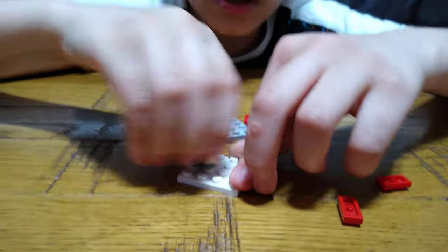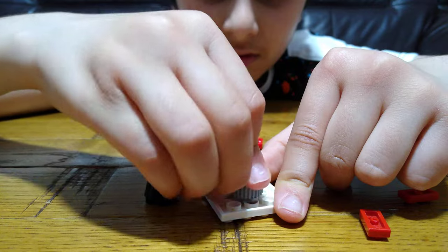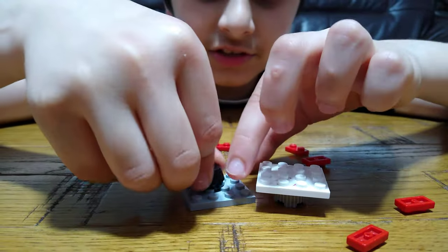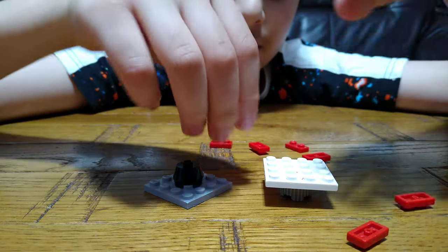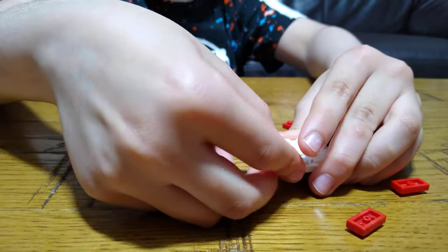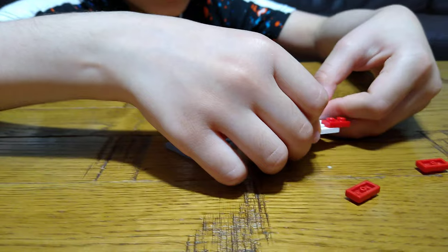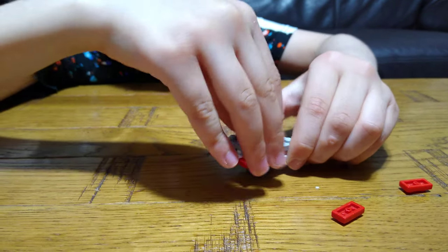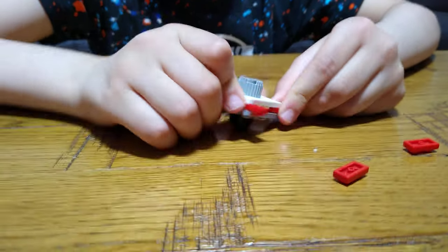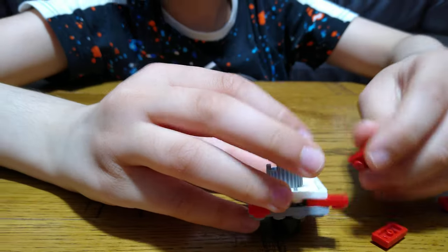First, we're going to get this piece and put it here, then this here, and get this as the bottom — put that there. Put this here, and then you do it like this, then place this one. It can already work, but that's not how you do it. So, like this — there you go.